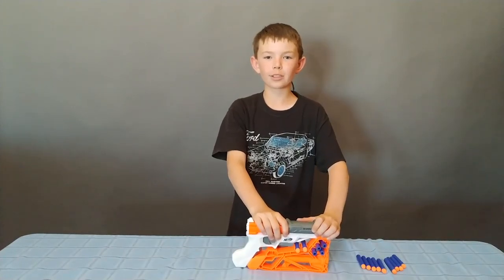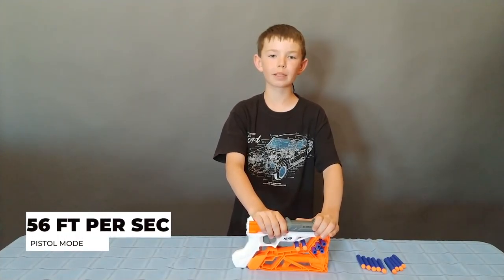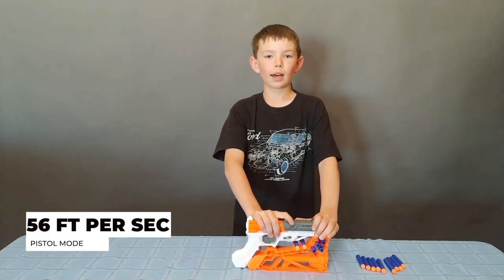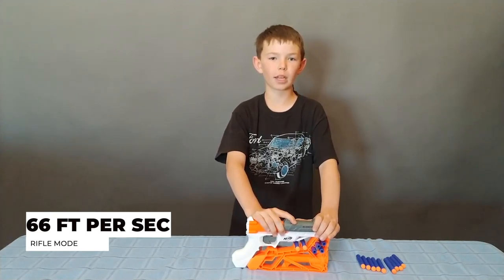Alright dudes, so in pistol mode the chrony says I get 56 feet per second average, and 58 feet per second at high. And in rifle mode I get 66 feet per second average and a high of 77 feet per second.